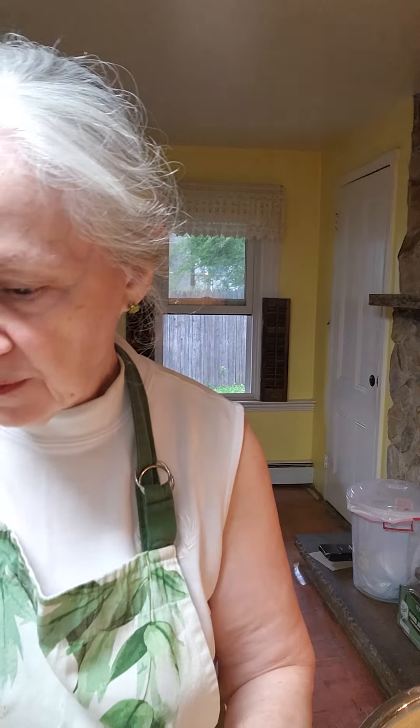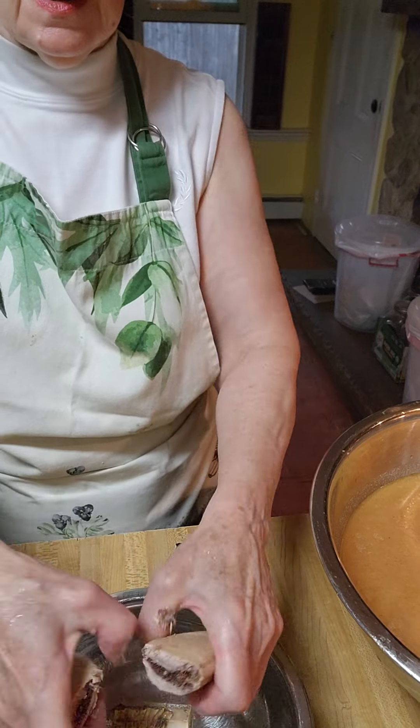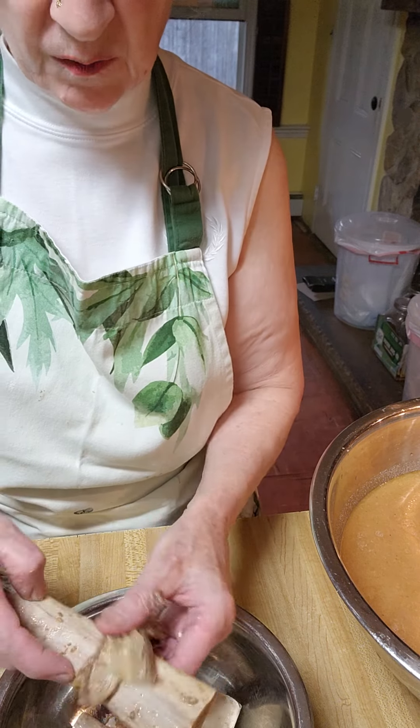I took one of these thick bones and I broke it. I'm talking about bones this thick. Let's see if I can break this one. Look how many minerals — that's me breaking the bones. These massive big bones.